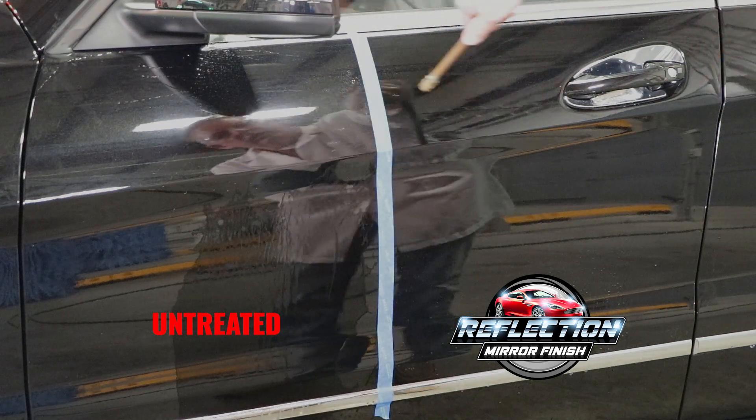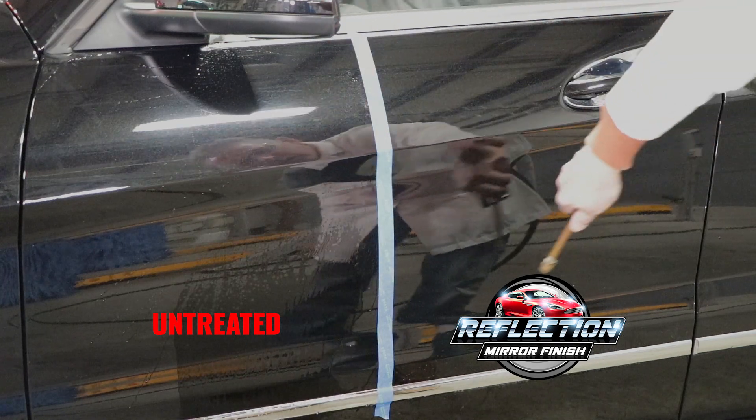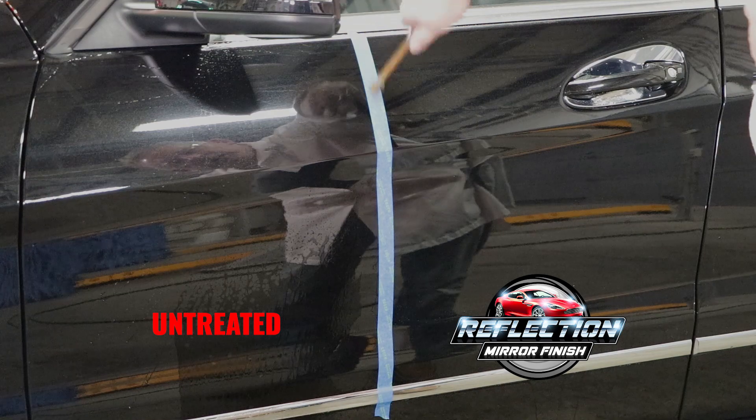Compressed air is used to simulate the drying process of the wash. The side treated with Reflection takes seconds to dry, whereas the untreated side remains very wet.